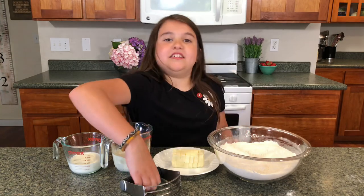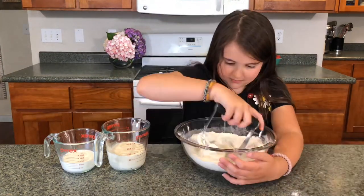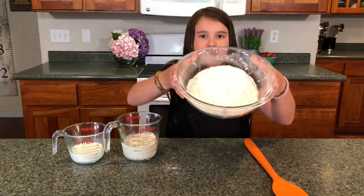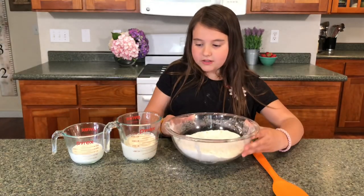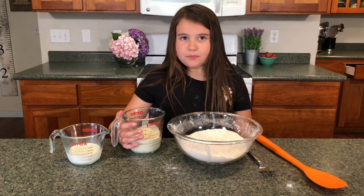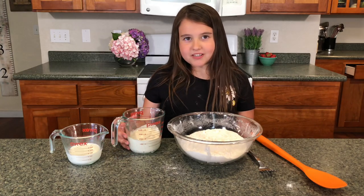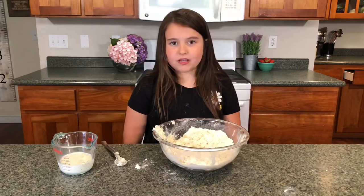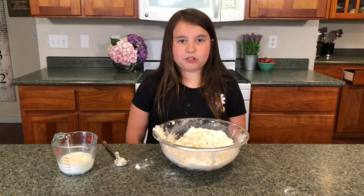Put the butter in and chop it up with one of these. Once the butter is about the size of peas, you're going to want to stop so you can put the other wet ingredients in. Now put in your sourdough starter and gently mix it in with a fork. Then put the milk in and stir it with a fork, but don't over mix.